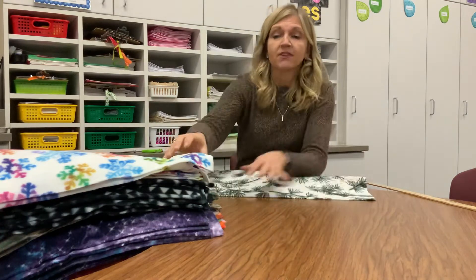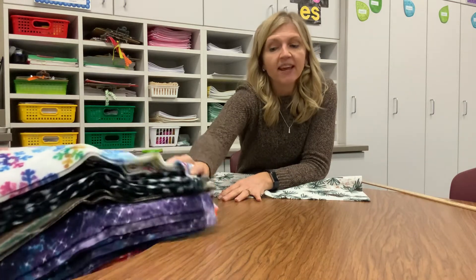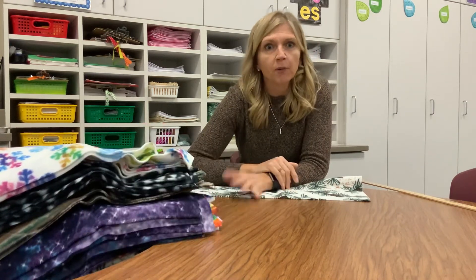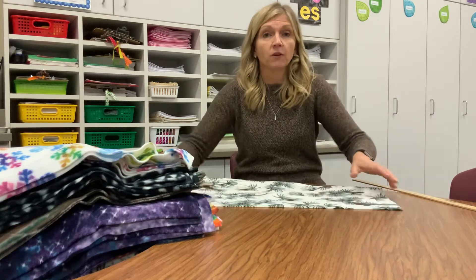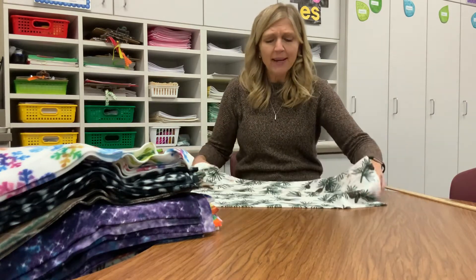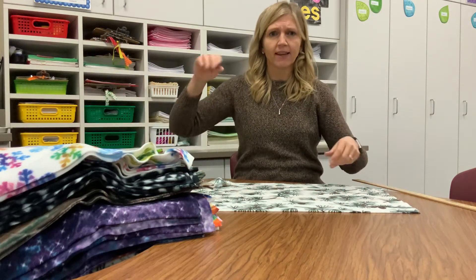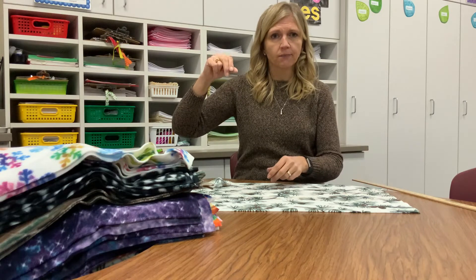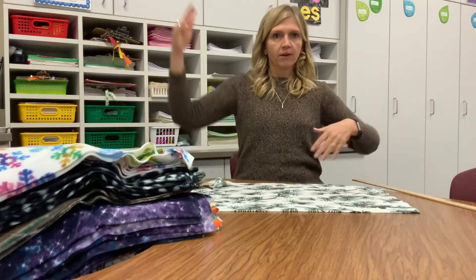Here I have a couple of different patterns of fabric, and second graders will be making their very own hat. You'll get to choose one of these fabrics — they're all awesome choices. Fabric comes on big rolls called bolts, kind of like a screw or a bolt. They're very wide and very long.